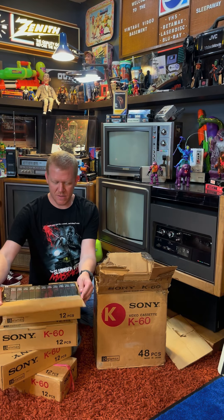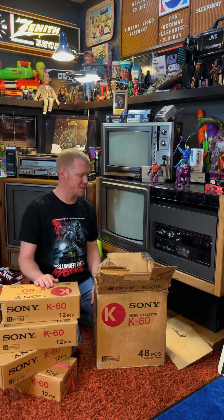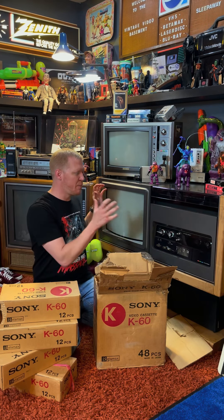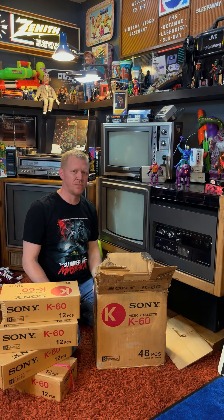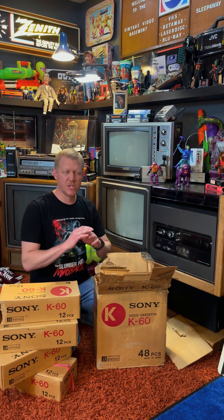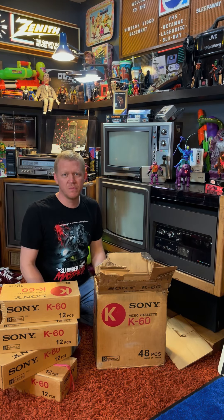The battle between Betamax and VHS — but this is an awesome, absolutely amazing addition to my collection. It's going to look so good next to the LV-1901 because it captures a point in history before we had movie rental stores, before you could buy movies on tape — a point where you only had a VCR to record stuff off the TV so you could watch it again later. From that point on, things changed so dramatically: from video stores to Blockbuster, now to Netflix and all these streaming services.